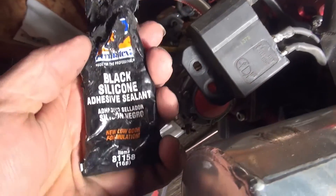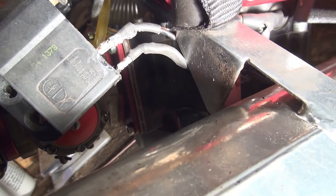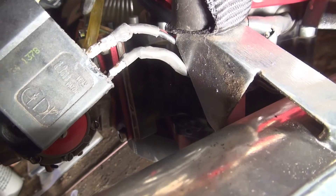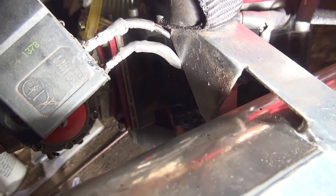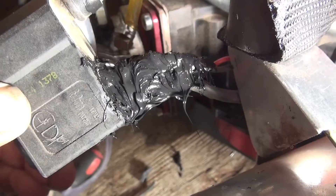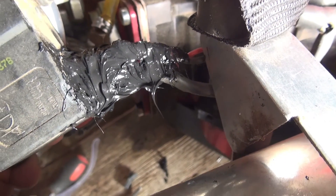It's good to use a glove because that stuff gets on your hands and stays on for a few days. I'm going to goop that up really good and let it dry. It'll act as a shock absorber to any vibration on those coils and hopefully stop them from breaking off.